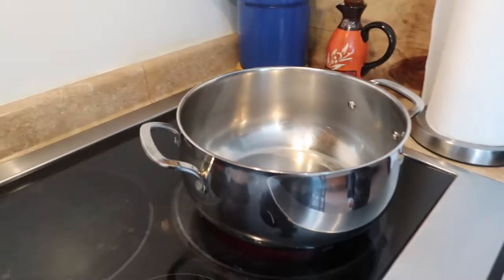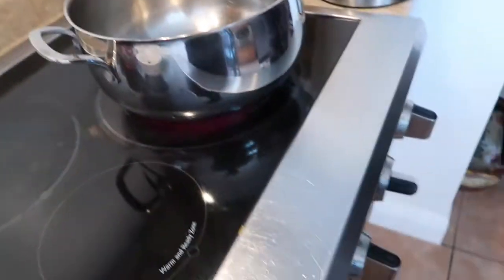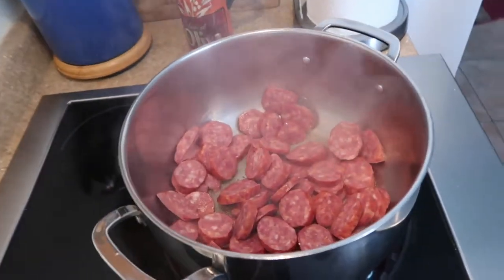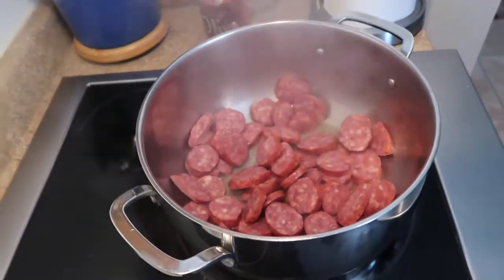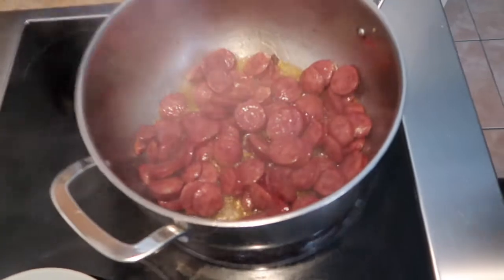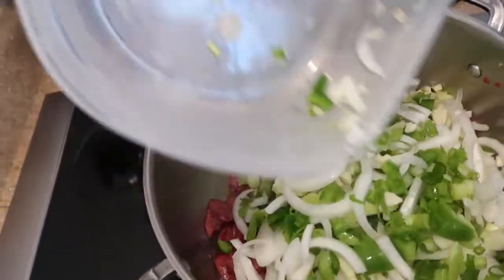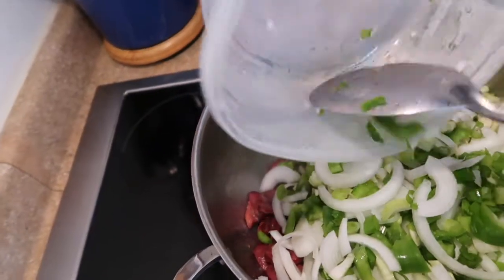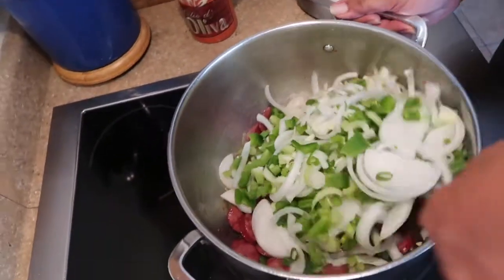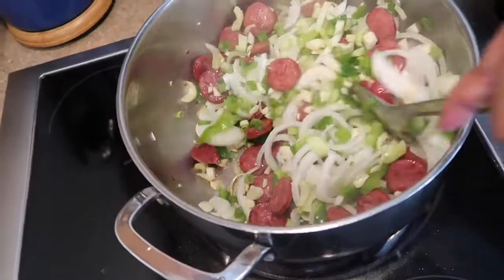Okay, we're about to start — it is 12:21 PM. Put some cooking oil in there and heat that up. The sausage has been fried down — now we're going to add the seasoning. Oh, that looks so good! I'm going to have a good little jambalaya here. Mix it up.